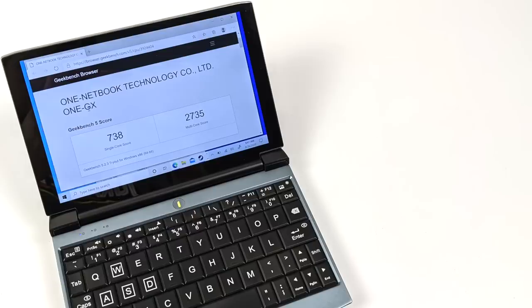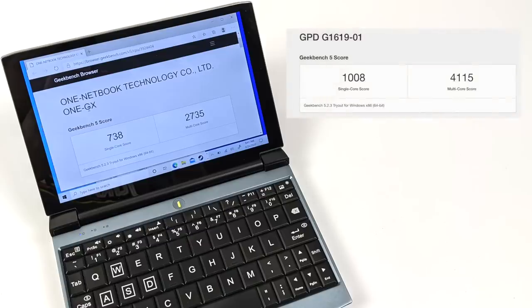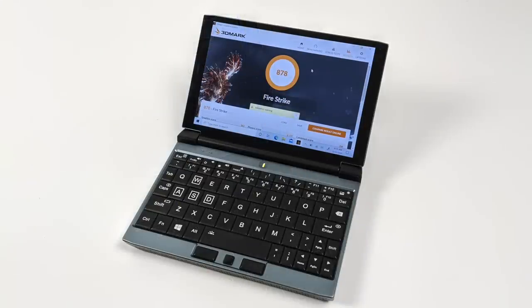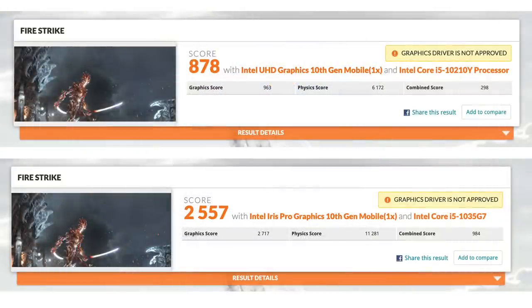The first thing I wanted to do was run some benchmarks. On Geekbench 5, the 1GX scored 738 single-core and 2,735 multi-core. Comparing to the GPD Win Max, it scored 1,008 single-core and 4,115 multi-core — so the GPD Win Max definitely has the 1GX beat for CPU performance. For GPU, on 3DMark Fire Strike with the unit plugged in and set to Ultimate Performance in Windows, the 1GX scored 878 total. The GPD Win Max scored 2,557 — so the Win Max has a massive lead in both CPU and GPU performance.